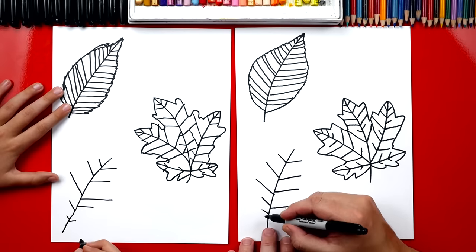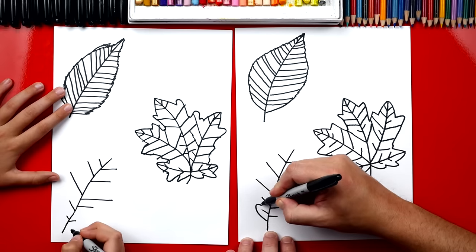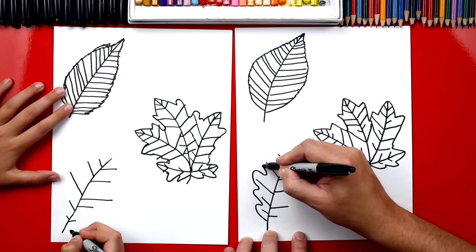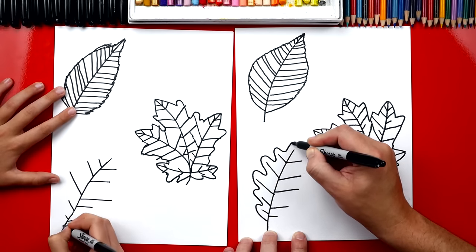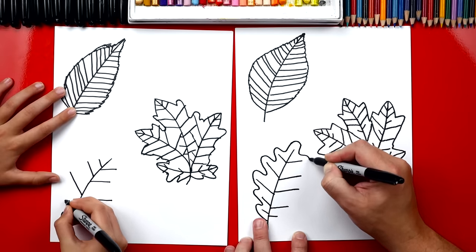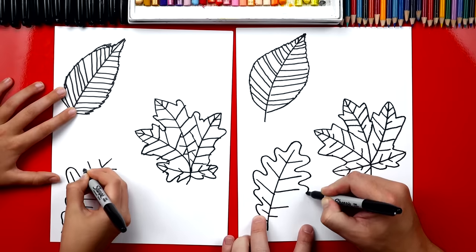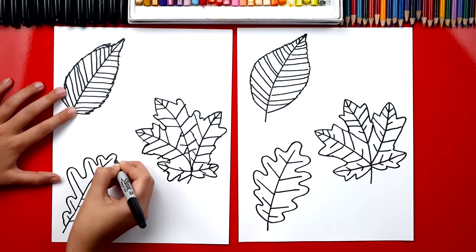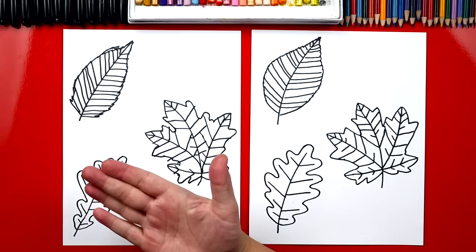Now this is the fun part. We're gonna draw the left side first — start down here at the bottom. We're gonna go around all of the little veins with a big S line. And then at the very end we're gonna curve back around the top like this and keep going down the other side. This is a really fun line to draw — all the way down to get to the very end where you started. All right, we did it! Good job, give me five.